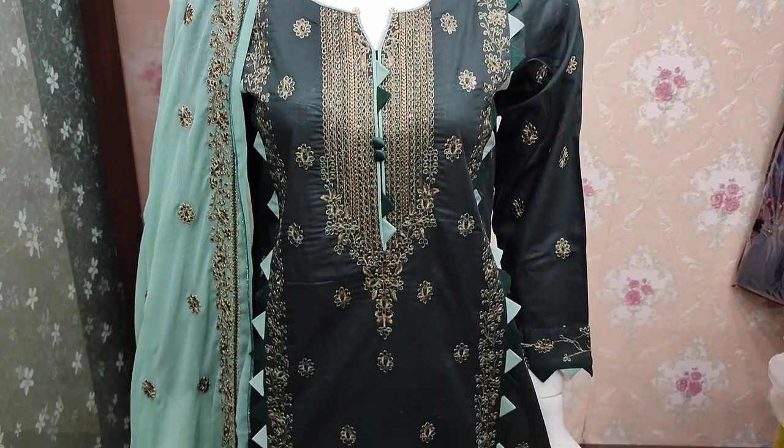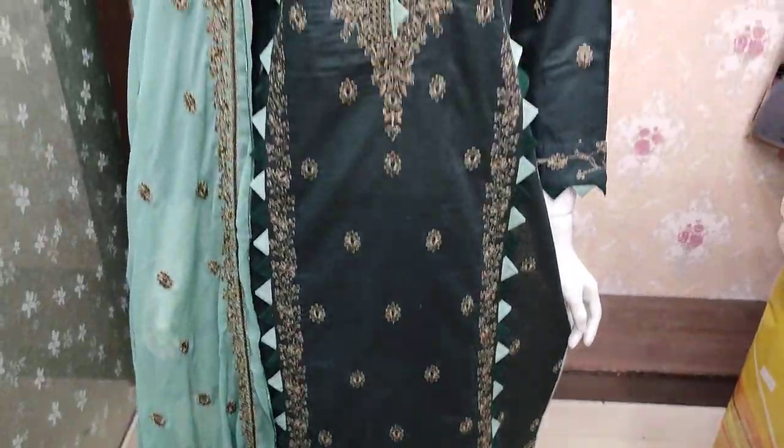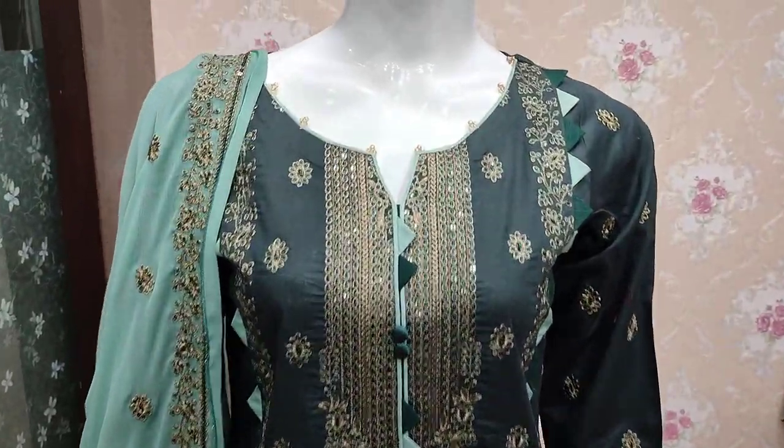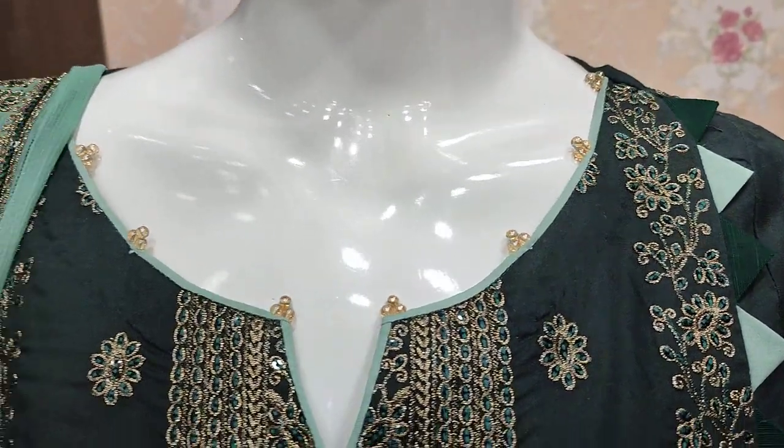Hello everyone, I am Abdul Qadir here. This is a collection in the summer cotton fabric. Here is a new design for summer cotton fabric. Fancy design.